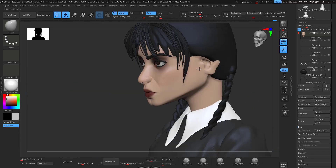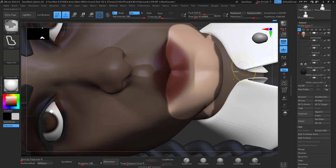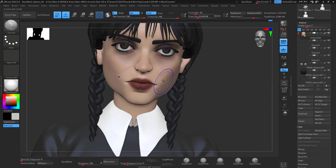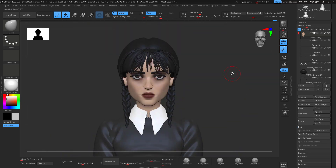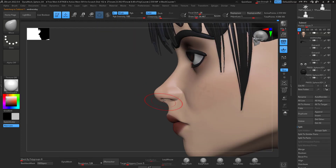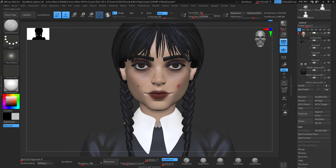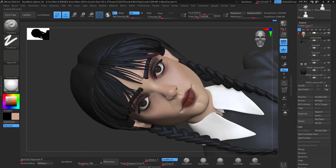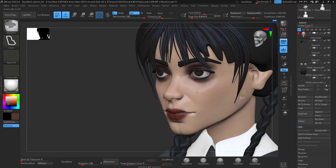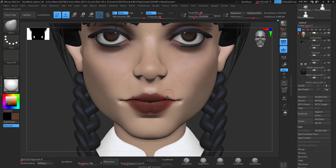When you have a 2D character reference the process is way simpler, but when you want to stylize from an actual real picture of a person that's where it gets harder — that's sometimes where the trouble comes from. If you're a good designer and drawer and can design a nice character in 2D first, I definitely recommend that approach. But if you're like me and not that great at drawing, just keep practicing — it will come for sure.